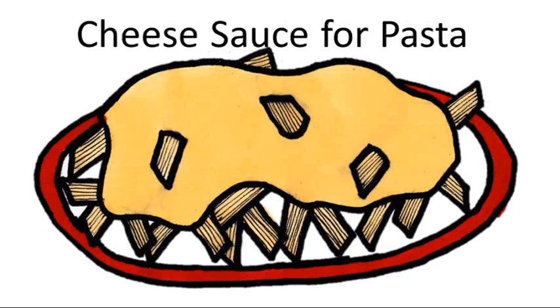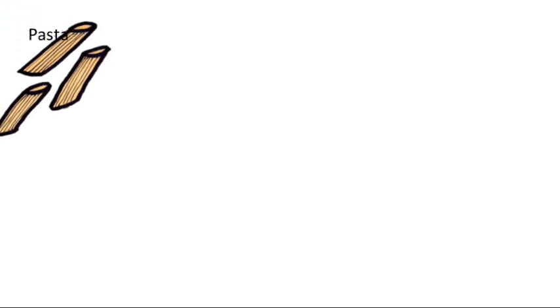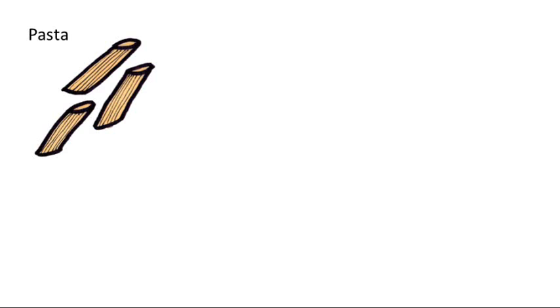Pasta cheese sauce. The ingredients here are given for one person — simply multiply up for more people. You will need pasta. Most packets recommend about 75 to 100 grams per person, but it's up to you to have as much as you want.